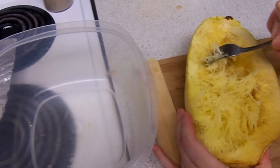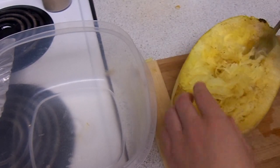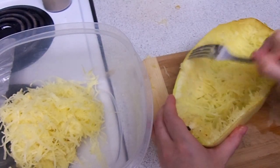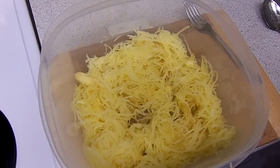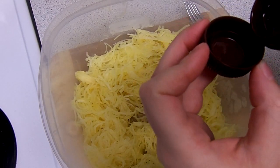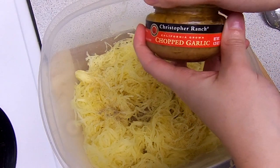Then you just want to use your fork and pull out all of the strings. Spaghetti squash isn't that flavorful, so you might want to add a little bit more olive oil and salt and pepper or any kind of seasoning. I'm adding some more pepper, and since I'm making spaghetti sauce with this, I'm going to add a little bit of chopped garlic.